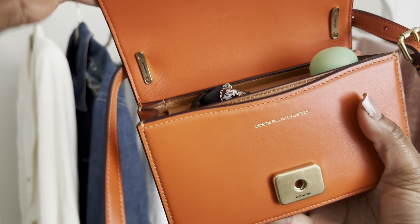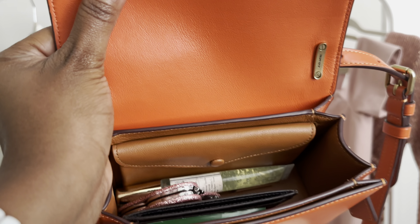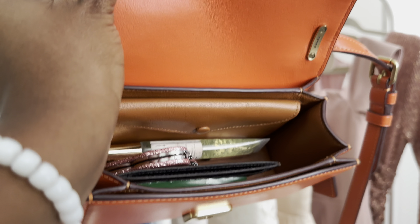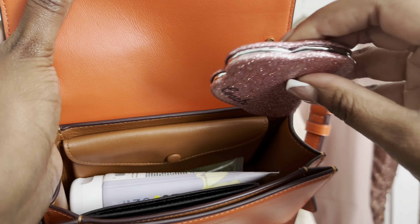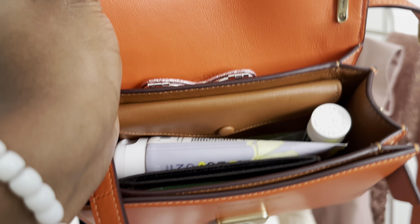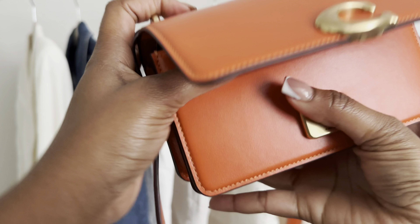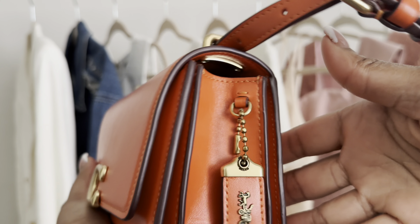Let me do one more scenario. I'll swap out the deodorant for hand lotion, put the mirror in the back pocket, add my medicine, and put my keys on top. Closing it — still no bulk, still fits. So I showed you a few scenarios of different things you can carry in here.